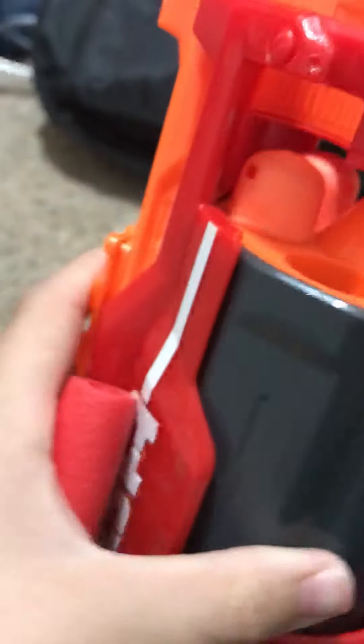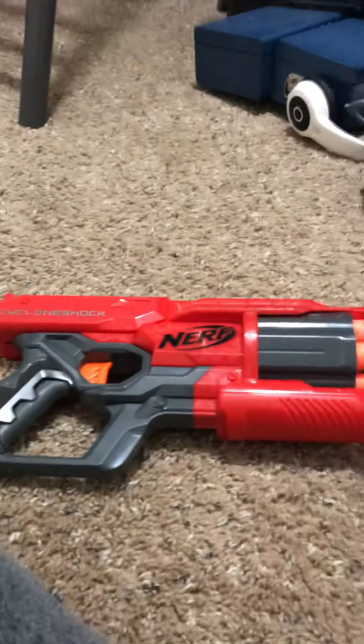There is another Nerf gun — I don't have it yet but I'm maybe going to buy it soon — that is super easy to load too. It has a little slot where you just put the bullet in and it loads itself. That's a really good gun; I'm hoping to buy that soon.